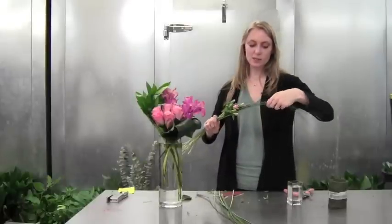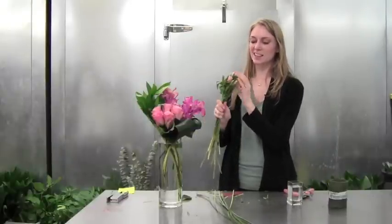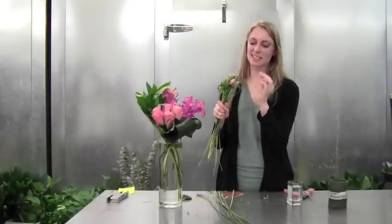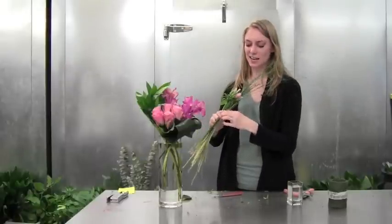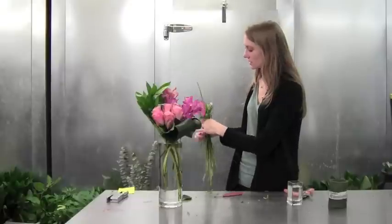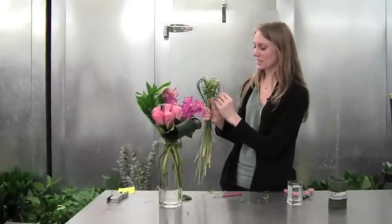I'm going to take some of this bear grass — be careful with it, it's a little sharp. Since it's a little more thick than lily grass, it makes these nice little dents instead of being perfectly round, which is kind of fun to add. I'm just looping this around and making a fun little exciting loop around the edge.